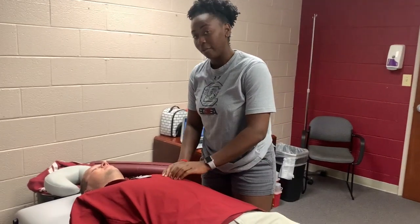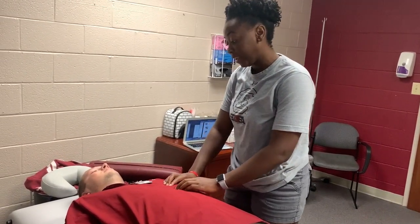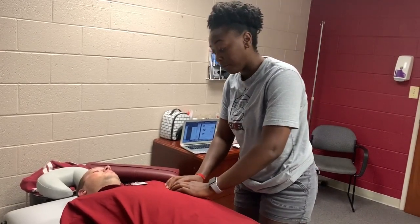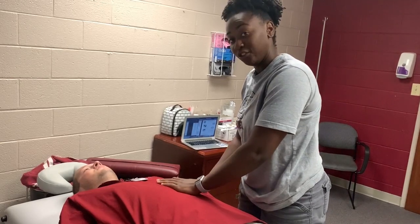Hi, my name is Talicia Jackson. I'm a third year at the University of South Carolina and I will be demonstrating how to palpate the spleen. The spleen is located in the left upper quadrant, and usually when you palpate it, it's not palpable until it's enlarged due to the rib cage.